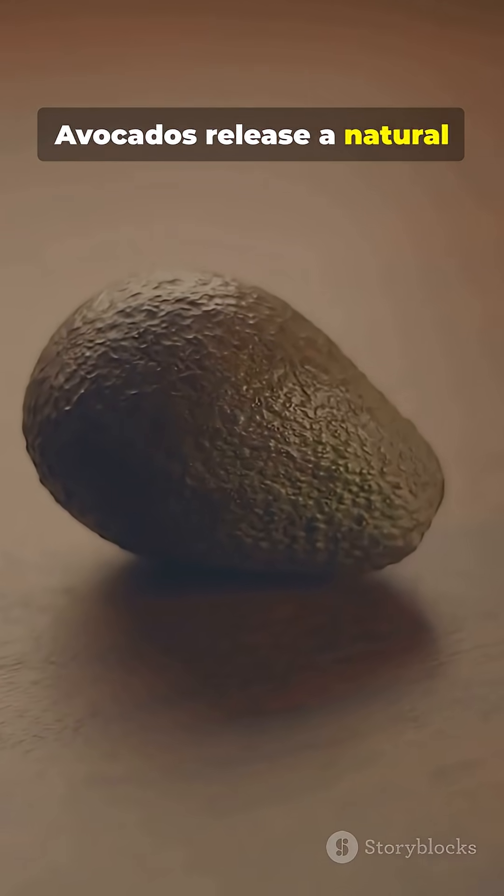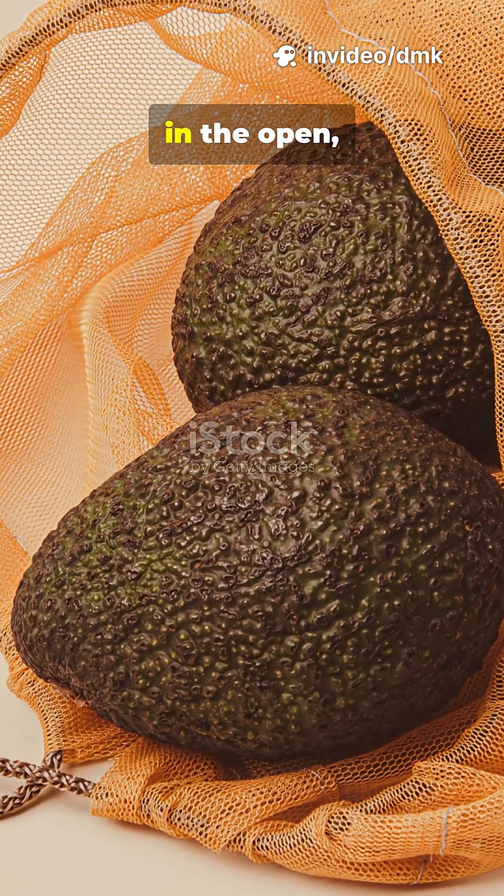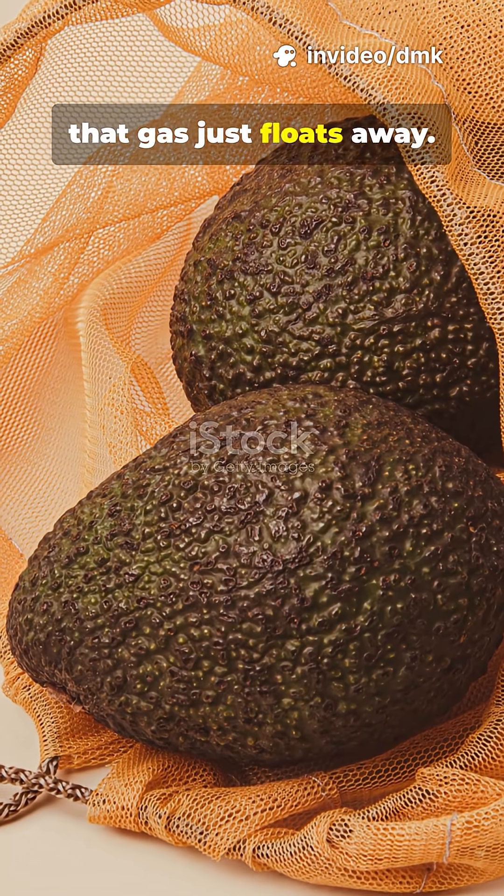Avocados release a natural gas called ethylene, which helps trigger the ripening process. When you leave an avocado out in the open, that gas just floats away.